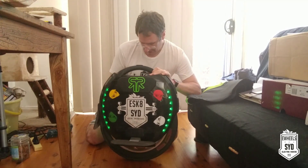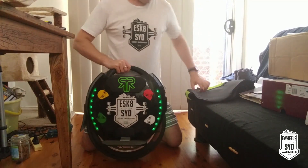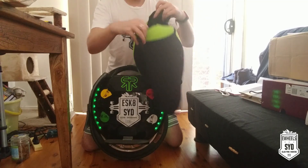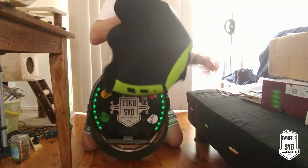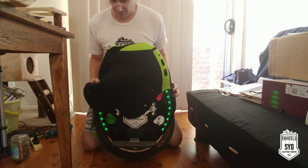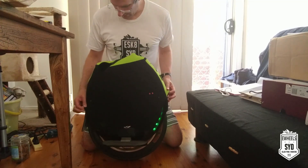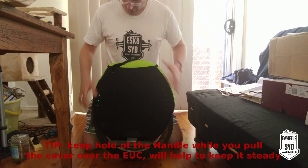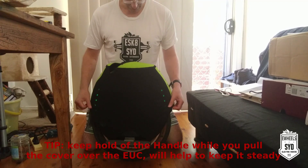Then, this is a really easy thing to do: you grab both ends of this and place it over the front, over the top of the wheel, just like that, and it slides all the way down. Easy. Make sure that Velcro is unlocked and not fastened together.